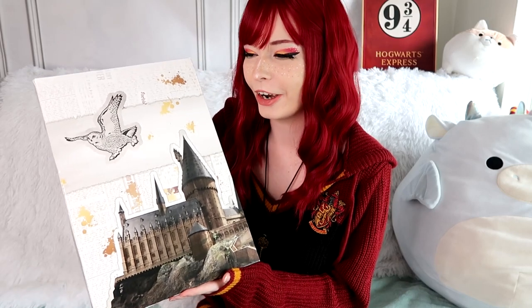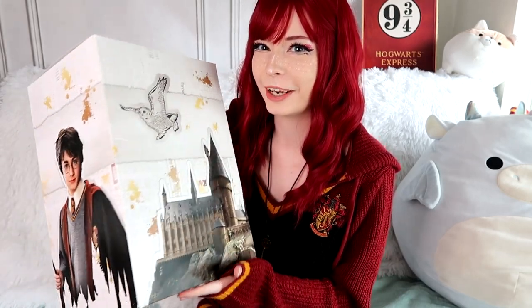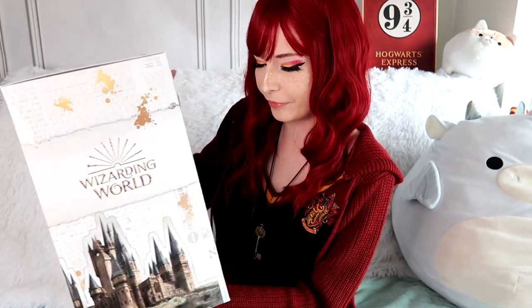For today's video, I am going to be unboxing this Harry Potter Build-a-Bear workshop teddy bear and accessories. This is not sponsored, but it was sent to me.